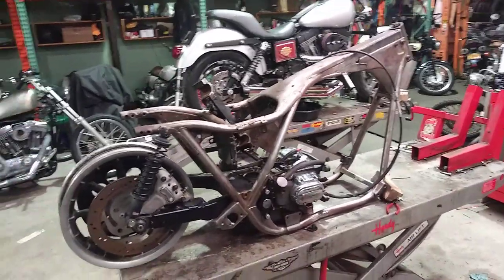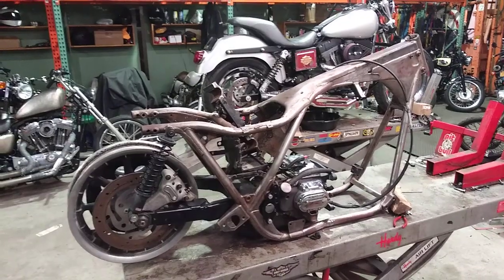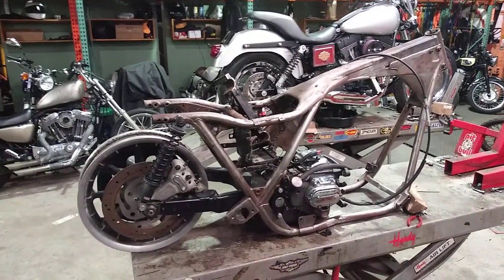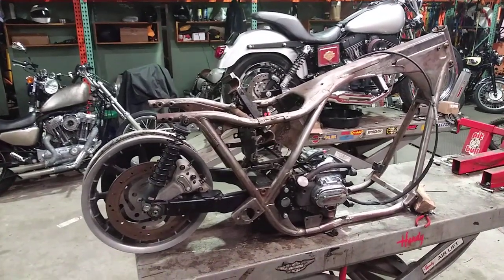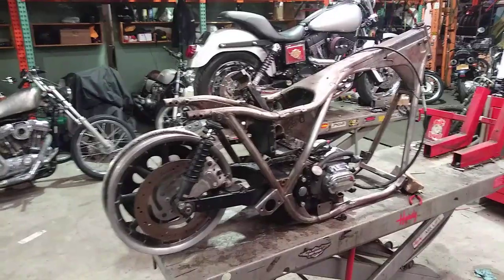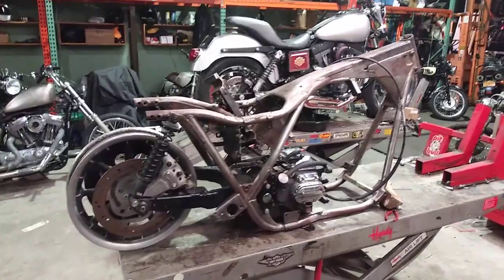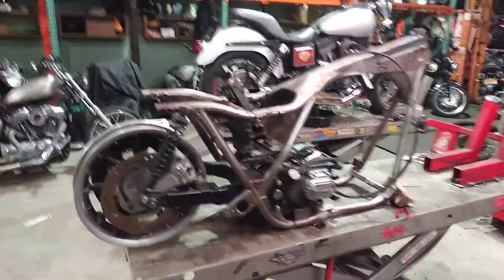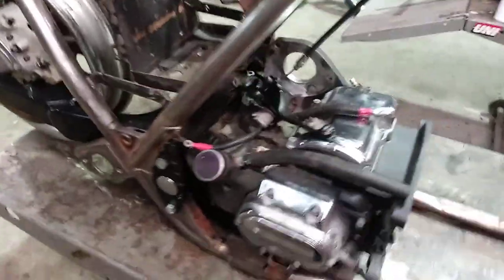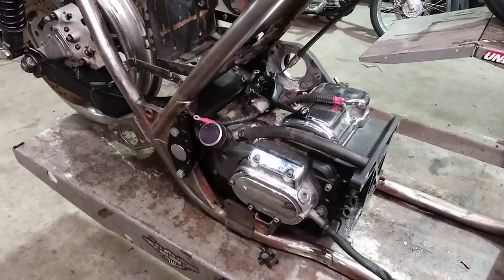All right, this is going to be a part two video to answer a few questions. People hit me up by email and Instagram asking about the swing arm stuff. The other video seemed to work out, so I'm doing another one. I didn't really move forward on the project or do any work since the last video — this is just to answer questions. We'll come over here.